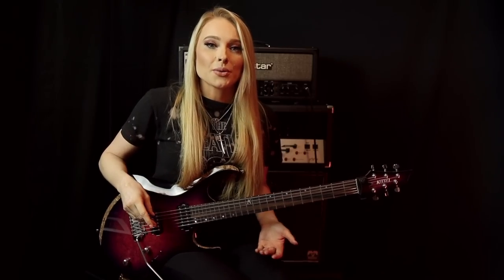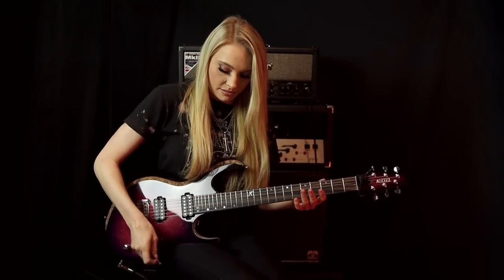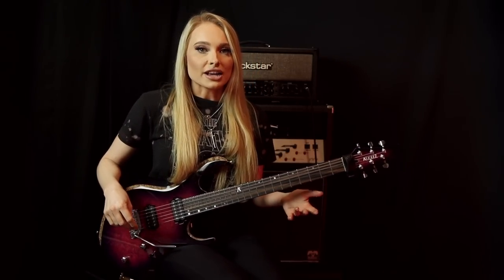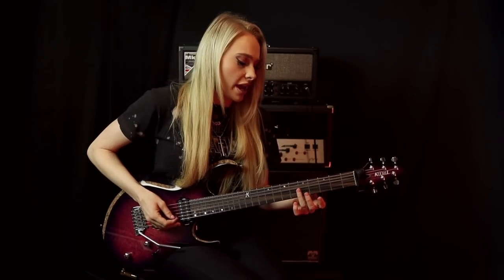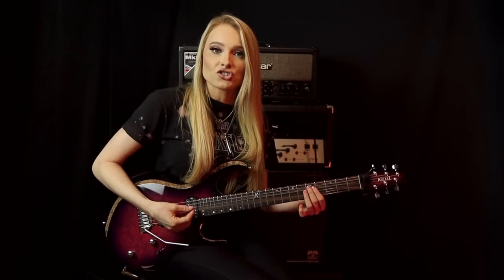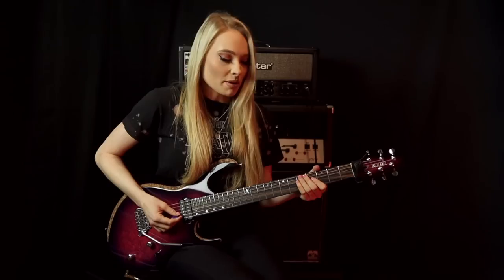And to end the solo, we just catch the harmonic from the top three strings on the fifth fret and dive bomb it. To do this, just lightly rest your finger over the fret wire on the fifth fret — you don't want to be applying any pressure. You just want to be lightly resting your finger on top of the strings, then strum the top three strings together, lift your fingers off, and dive bomb out of that.